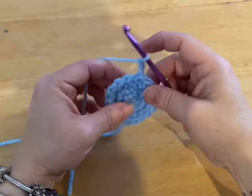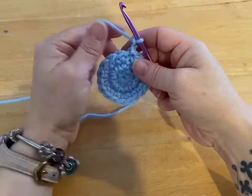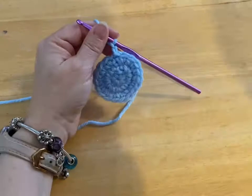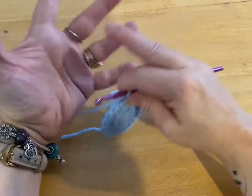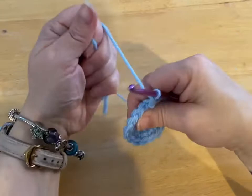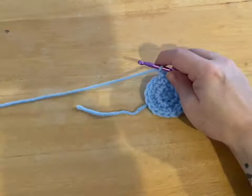Now we're going to chain up two because we're switching to half double crochets. To make the pad, we did single crochets to make a nice tight weave. If you wanted to go with a thicker pad — like say your dog is going to be walking on snow or rough terrain and you're using this to protect their feet — usually the dog booties I make are to protect the dog's feet from sticky burrs or sap that gets in between their fur. For this, we're going to do six rounds of half double crochet.